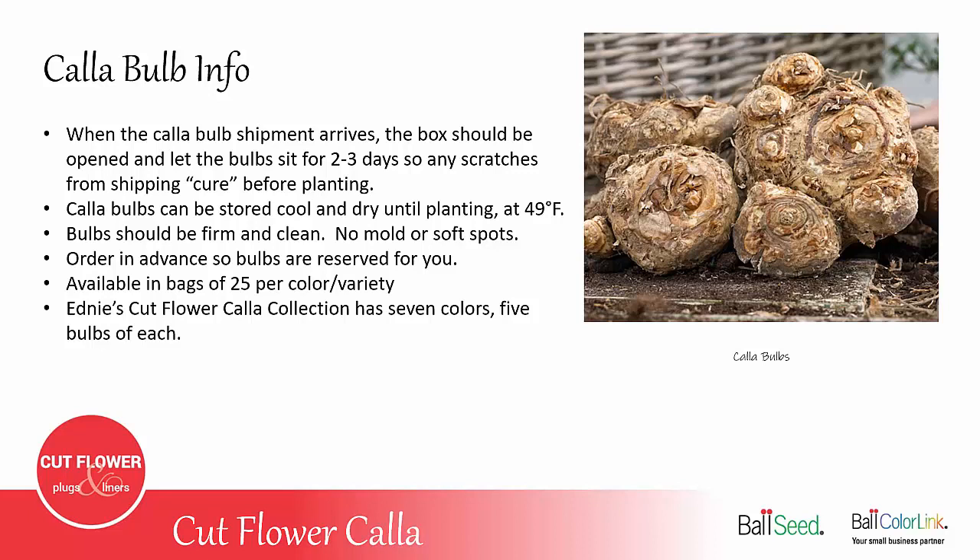If you look at the picture here, you can see that the bulb on the right has a small bulb attached to it in the bottom left of that bulb. You don't want to separate Callas — either new ones that you've purchased or if you save them, dig your own, and replant them. Just plant the big bulb together. If you separate them, you're opening up soft tissue to possible rot in the future.